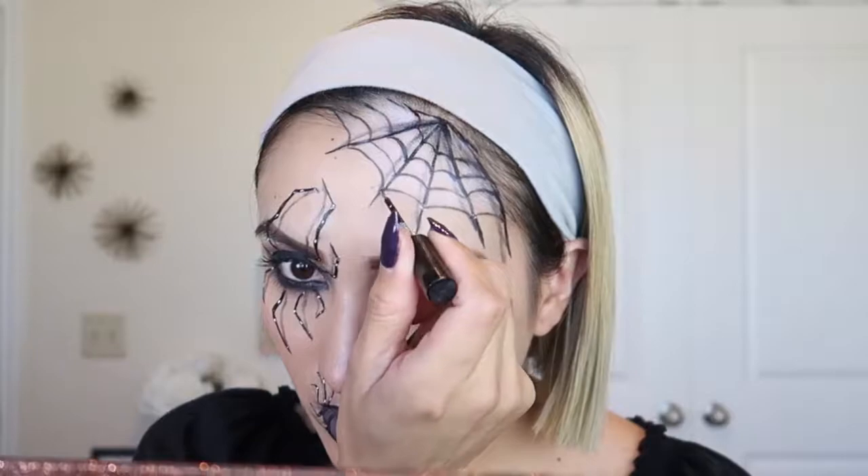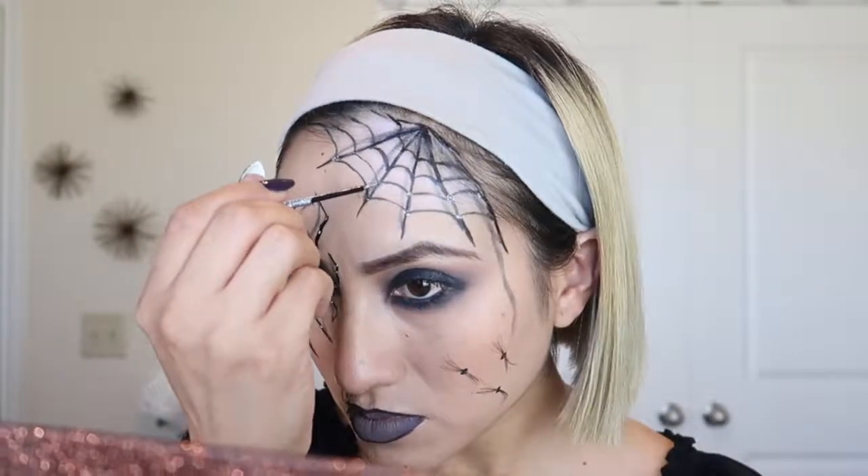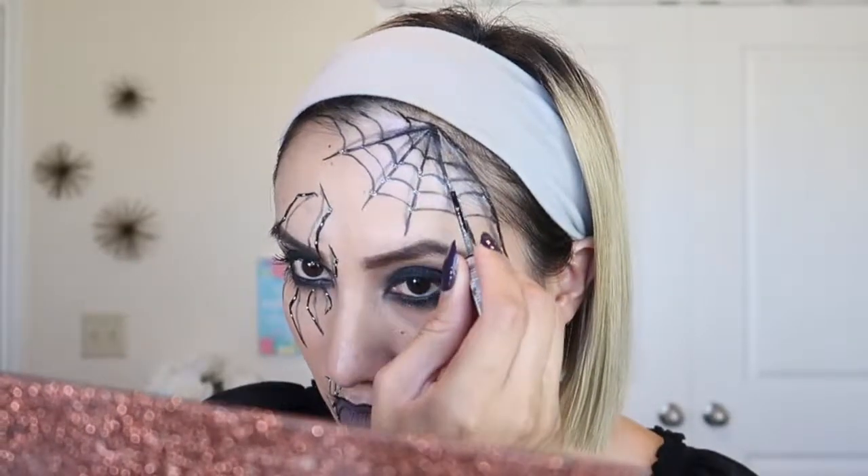For the finishing touches, I'm going to get this glitter body liner from NYX and put some on the spider web just to give it a little bit of pizzazz.